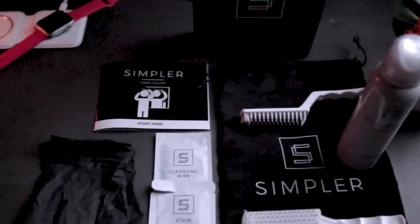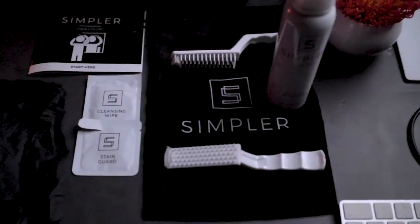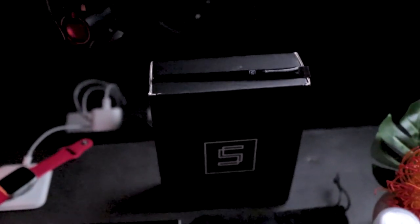Here are the items in the box: you get the start guide, your gloves, Vaseline, a cleaning wipe, brushes, a carrying bag, dye, and sold separately — that small brush which I believe is for your mustache.